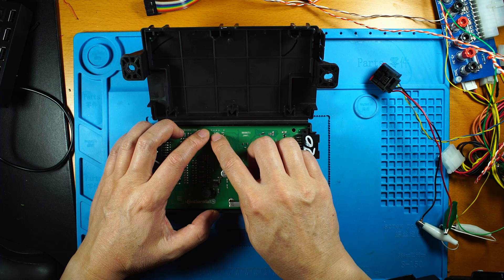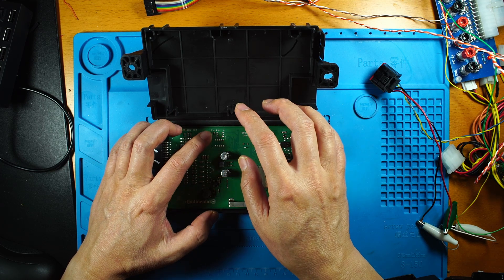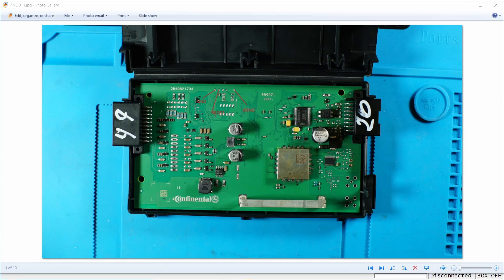I'm going to use the BDM frame with Pogo pins to connect here, which is quite easy and fast. Here is the layout. When you use these five pins on the left side: the first is ground, the second is reset, and the last one is the background pin.